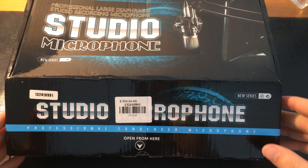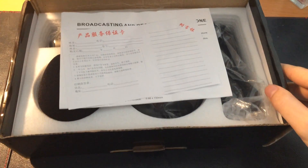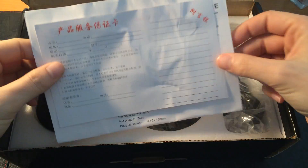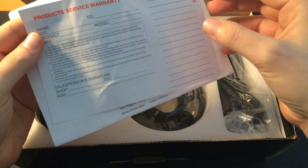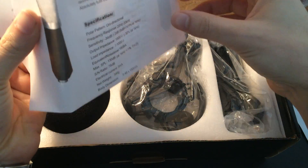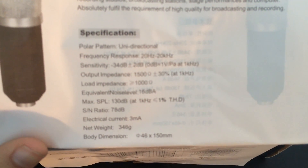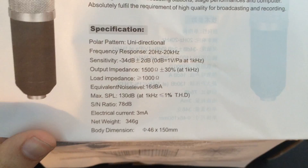So this is actually the box it came in. It comes with this warranty, I suppose. The specifications — you can pause the video if you want to read them a little bit better.